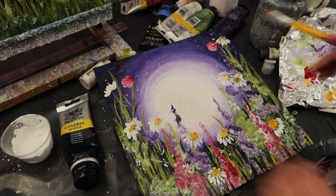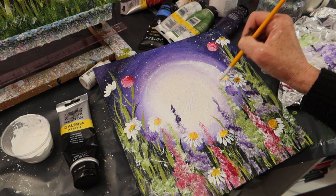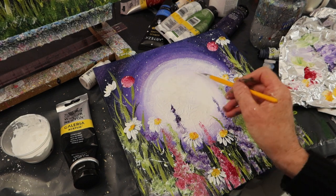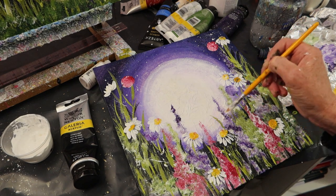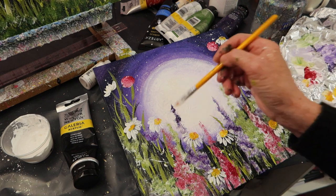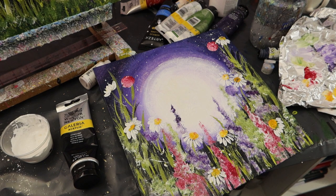Interference paint sounds odd, doesn't it? When I first picked it up in the art shop I thought, what is interference paint? I've got interference violet, interference gold, interference violet and green, interference blue — and honestly they are the most beautiful paints you can get. They're not good on their own, but on top of colour or mixed with colour they are really, really nice and give a really good effect. Especially with resin work afterwards — it really makes the work stand out and gives it a different depth, so the colours sort of change in different lights.